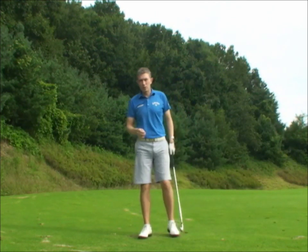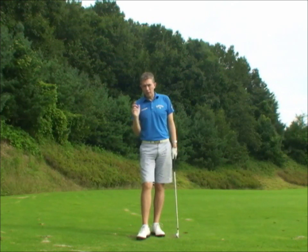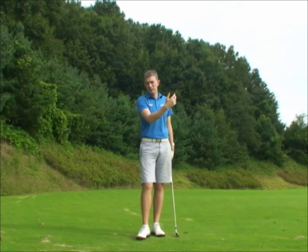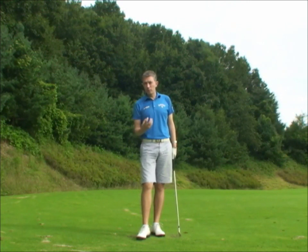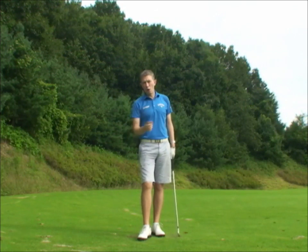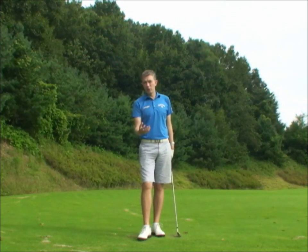In experimenting with this drill, I see players who don't have the correct downswing sequence really struggle to create any speed or any distance. Players who know how to create the speed from the ground up, even from that static position, could hit the ball almost or just as far as they normally do. And that's a good reference for you to know if you're doing it correctly or not.